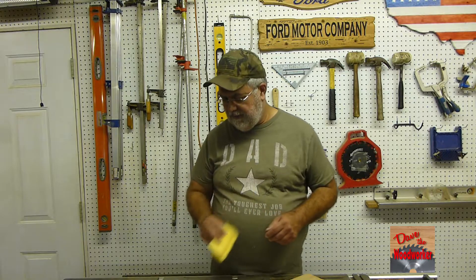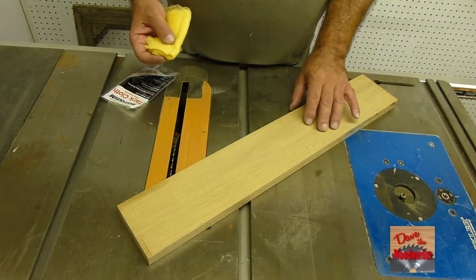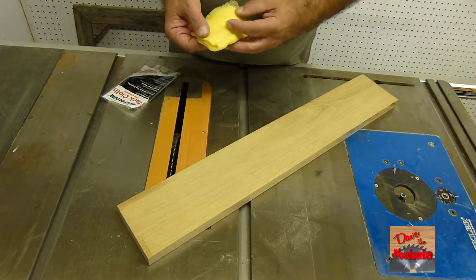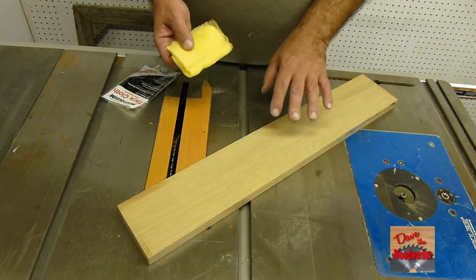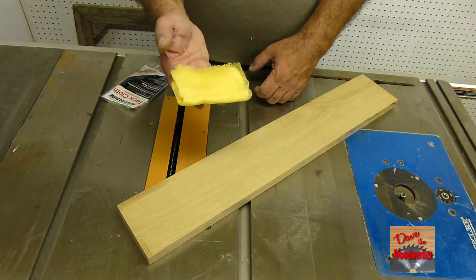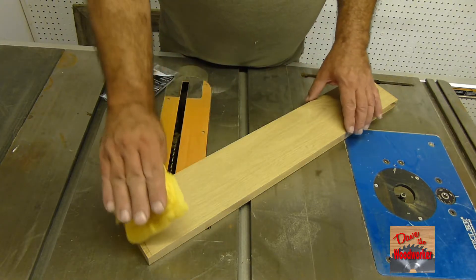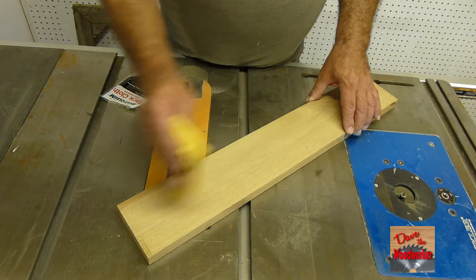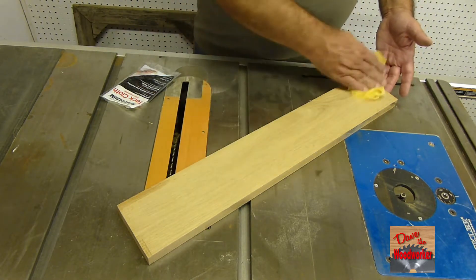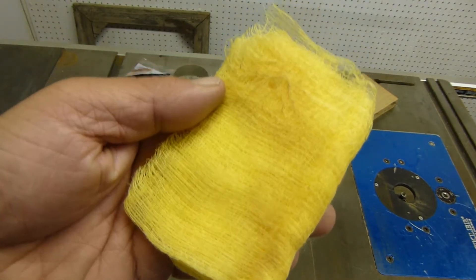Let me show you what it does here. I've got this piece of white oak and I've sanded it and wiped it off some. Before I stain or paint it, you want to take your tack cloth — or some people call it a tack rag — and wipe it down. Just unfold it and wipe. As you can see on the screen there, you can see what it picked up.